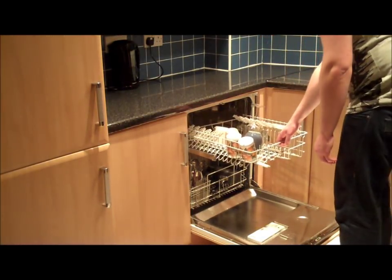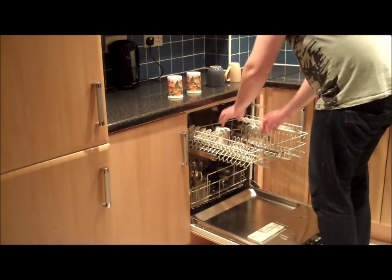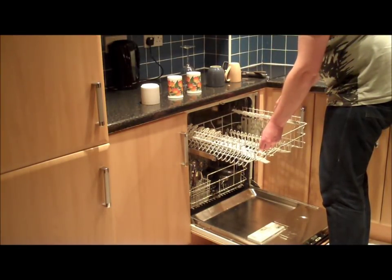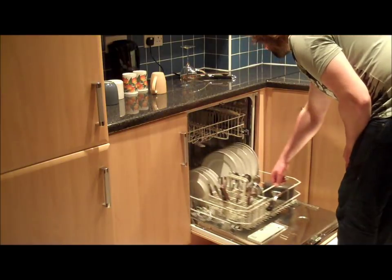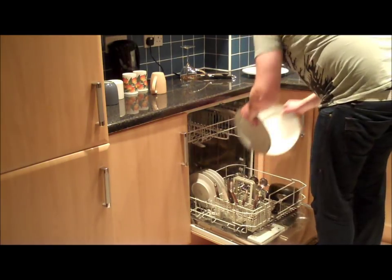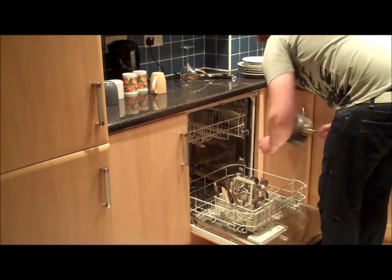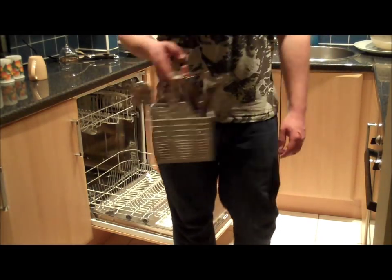The tray can be slid out and the utensils can be taken out for reuse. We can also reset the drawer. Now the bottom drawer can be slid out. We can unload the large plate, then the small plate. Pots and pans can be easily removed. The cutlery basket can be fully removed and brought to the cutlery drawer.